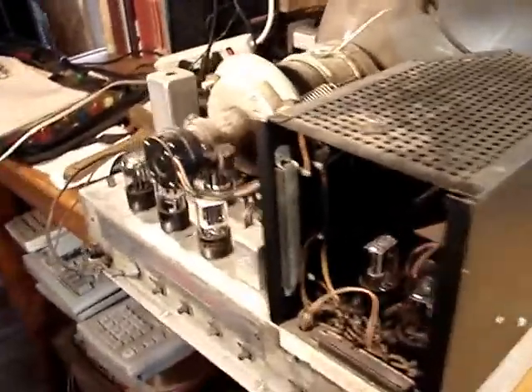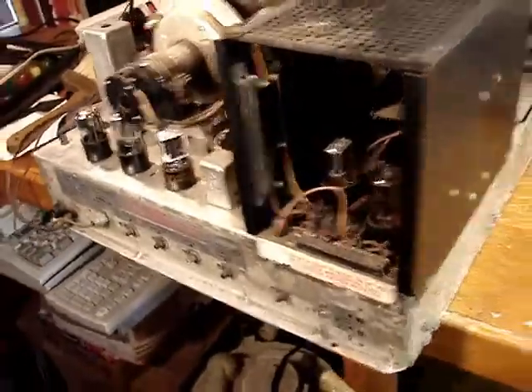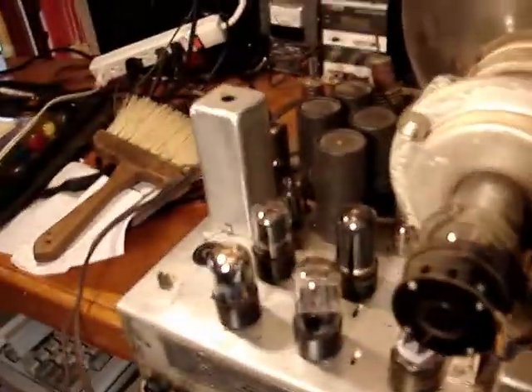Continuing from my last video in getting this Magnavox television chassis on my bench. I've cleaned it up a little bit, not thoroughly. There's a little dust in places, but I tested all of the tubes in it.